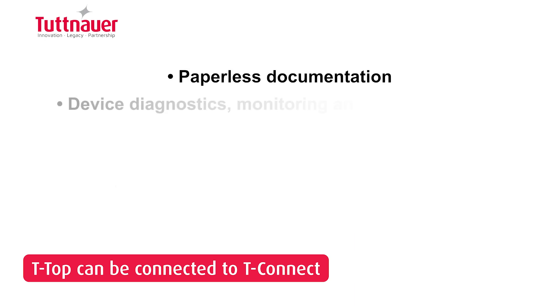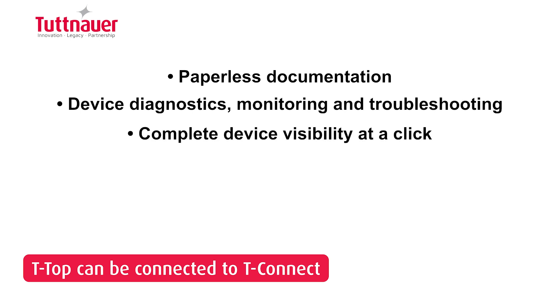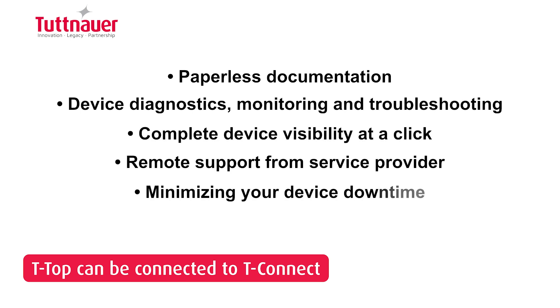Benefit from paperless documentation, device diagnostics, monitoring, and troubleshooting. T-Connect will allow your service provider to easily identify where and what the technical glitches are, allowing you to have accelerated service and minimizing your device downtime.